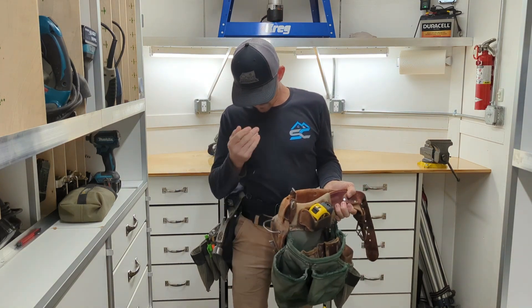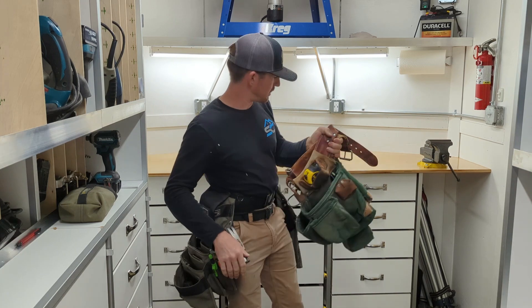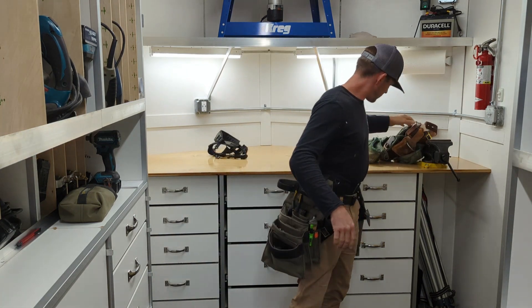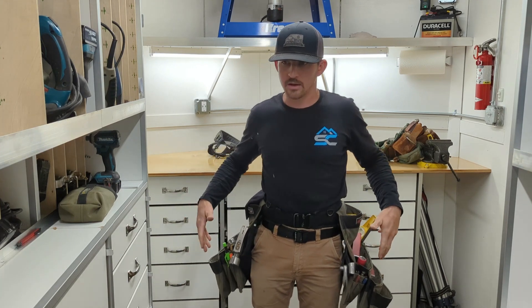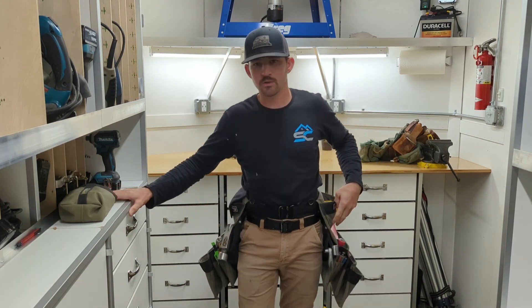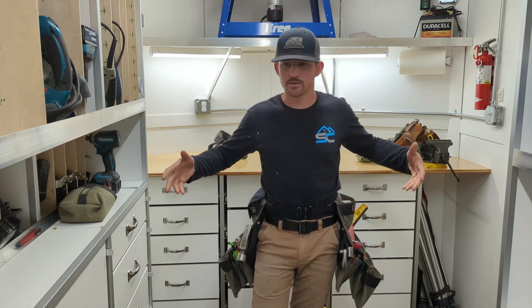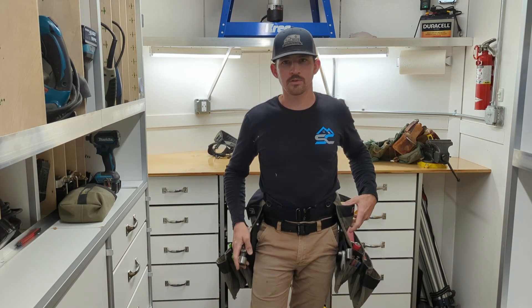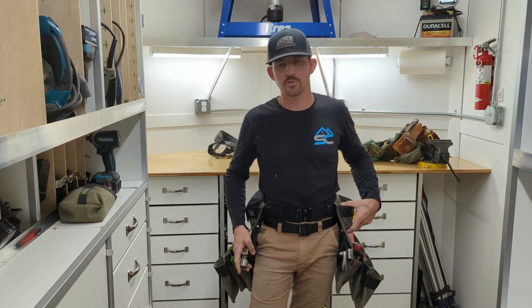That tape holder is the main feature I miss about the old bag. Other than that, I don't miss the hammer holder at all. That old Occidental is a good pouch for the money, by the way — I think I paid about $250 for it, and you can still pick it up for near $250. But everything I got with this Diamondback setup was roughly almost $700, so it's not cheap. I spend my life wearing one of these — 10 hours a day, almost every day — so I figure it's worth the investment.